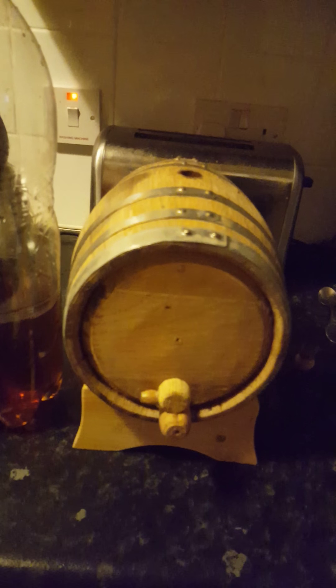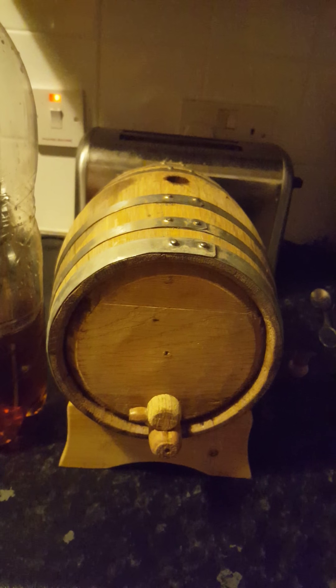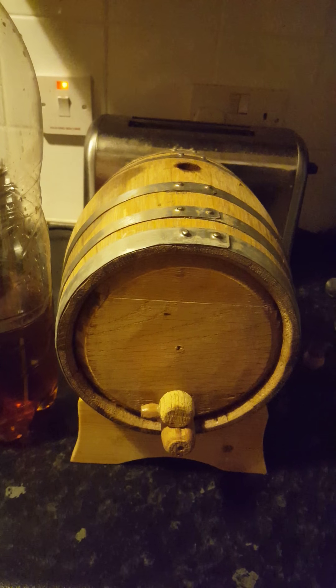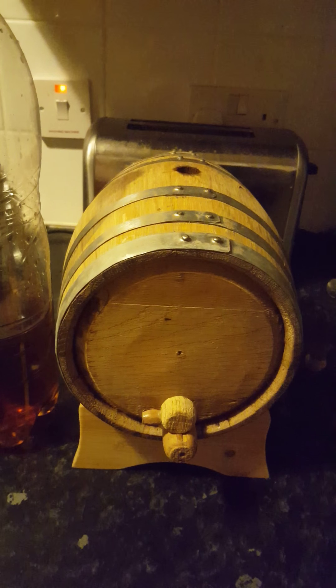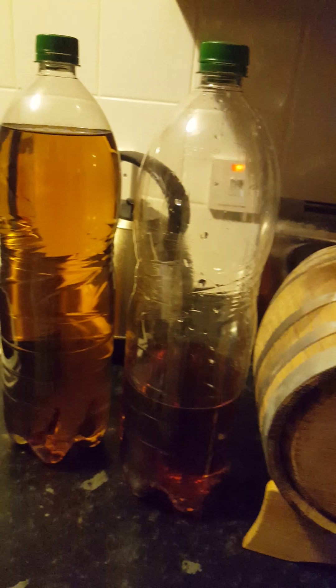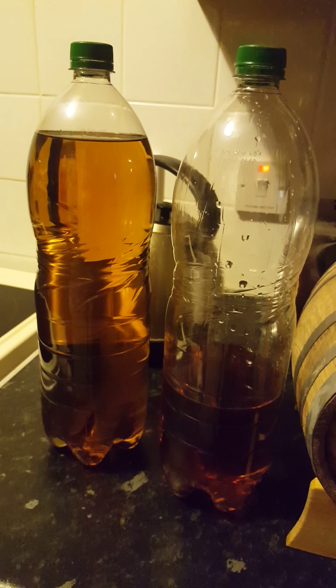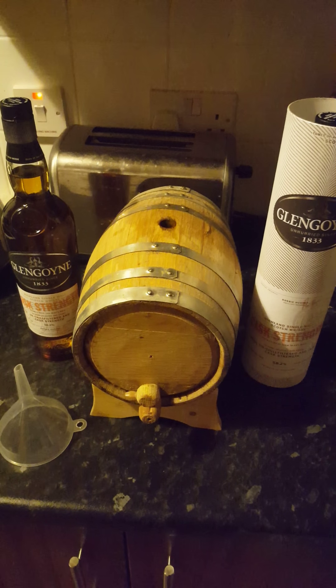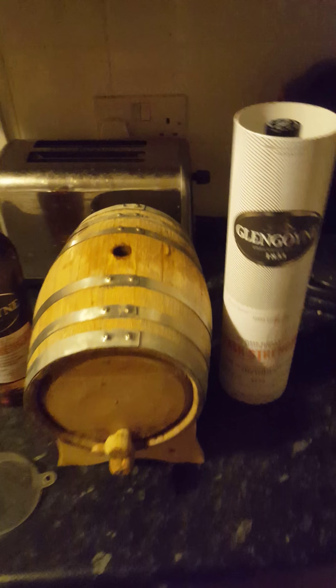As I say, it's had — sorry, not Picardy — it's had brandy, bourbon, and two sherries. It's a three-litre cask; that's the three litres emptied out of it, just under the three litres. Here's the cask empty, ready to be filled.